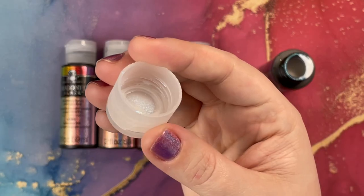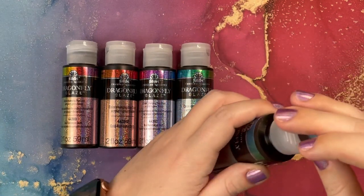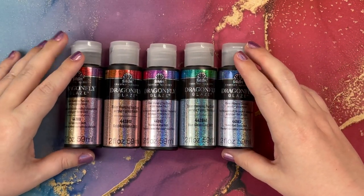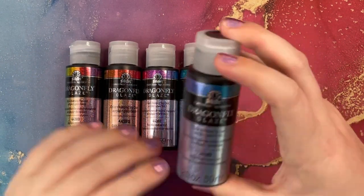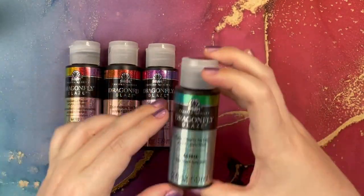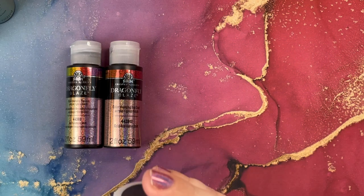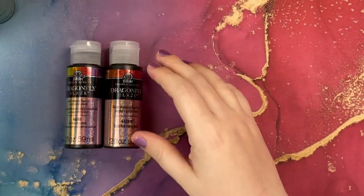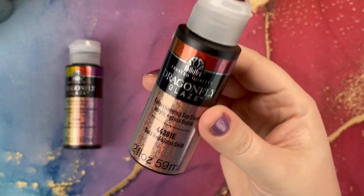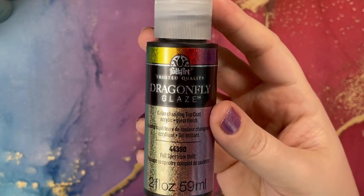It dries very much like a glue, but it is an actual acrylic paint, which makes it really easy for cleanup after using. So this is the full set of five. The first one is violet, blue, green. This one is blue, green, gold. I have one which is red, violet, blue. They each have a little holographic sticker on top that tries to show you what it looks like, but that's not really what it looks like. And then this one is full spectrum, which is supposed to be a multicolor rainbow effect.